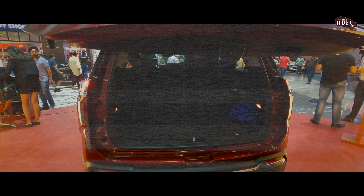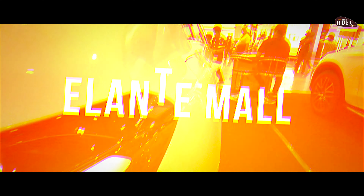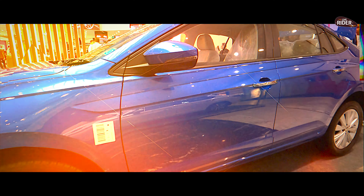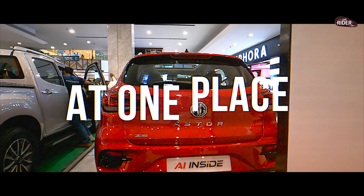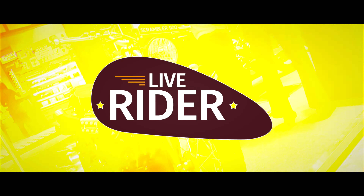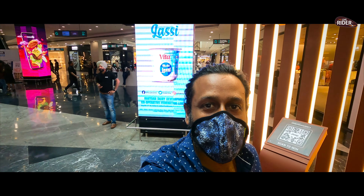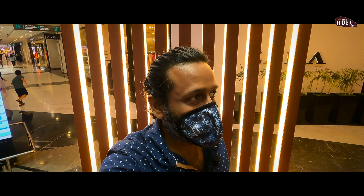Look at this engine. Hi friends, good morning and welcome back to my channel. This is a beautiful weekend. I will show you the Jeep Meridian at the Auto Expo in Chandigarh.